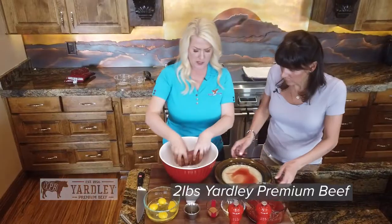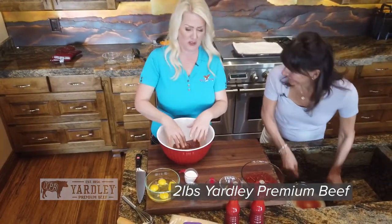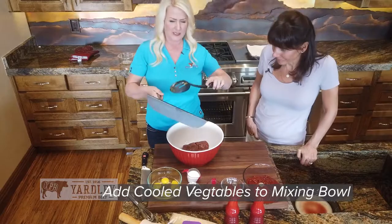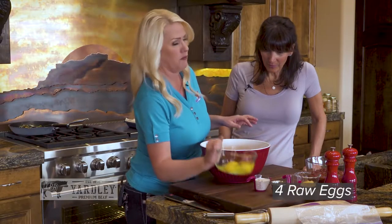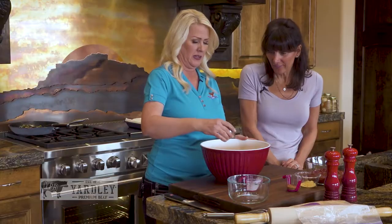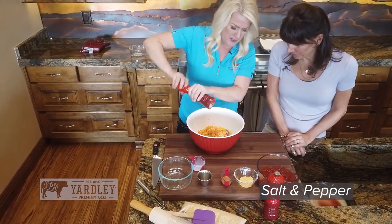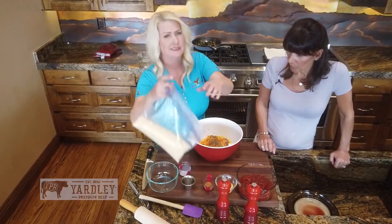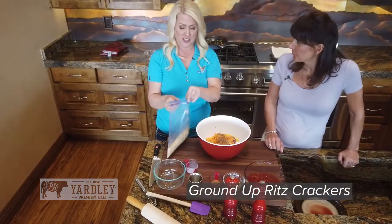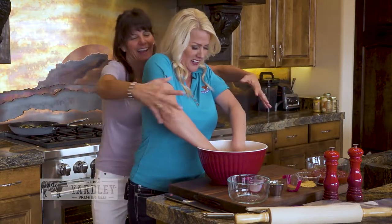We want to put our two pounds of Yardley Premium butter beef into the bowl. Then we've got the veggies coming in, four eggs, a quarter cup of cream, a few dashes of Worcestershire, and some salt and pepper. Then we take our previously ground Ritz crackers. Here's where it gets very messy — you literally have to get in with your hands. It's kind of like when your kids had Play-Doh.